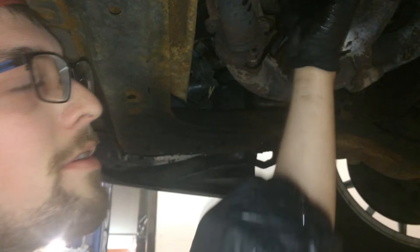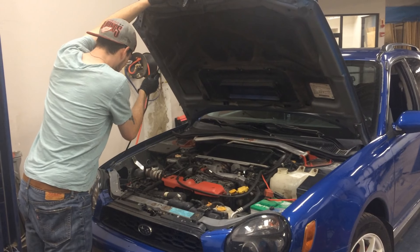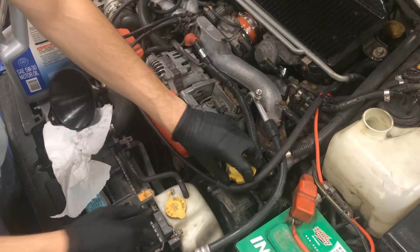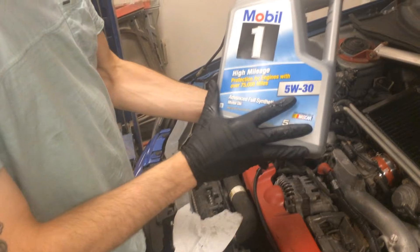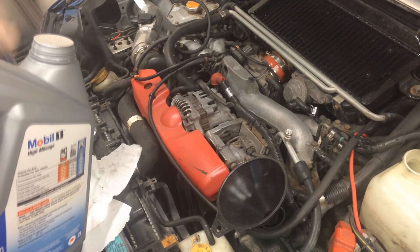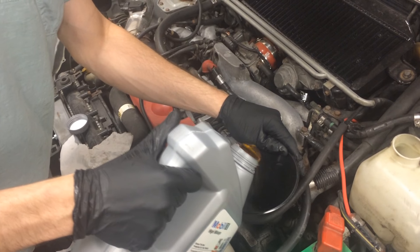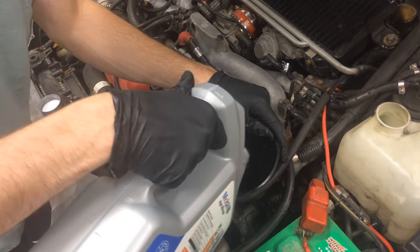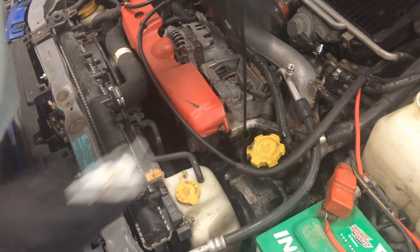After my greasy hands are done putting this on, we are going to put the oil in up top. We have our cap off and we're going to put in our Mobil 1 High Mileage 5W-30 engine oil — we have 5 quarts here. This car typically takes 4.8 quarts, so we'll put just under the whole amount in. To check your dipstick, just as a precaution, make sure you have the right oil level — wipe it off first, then stick it in.